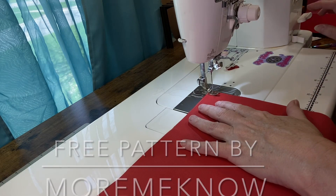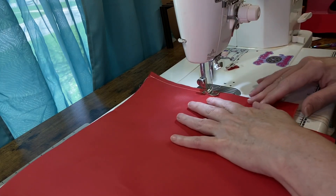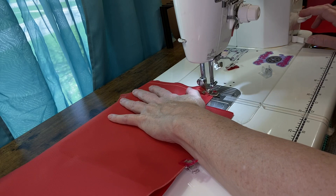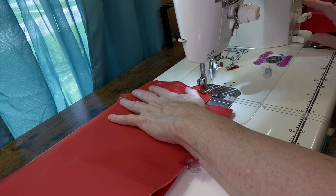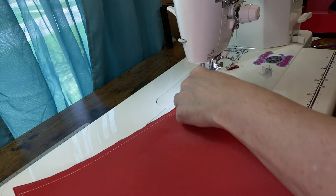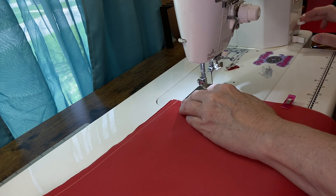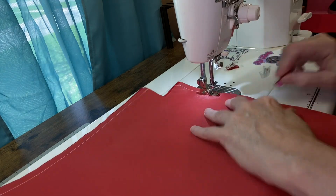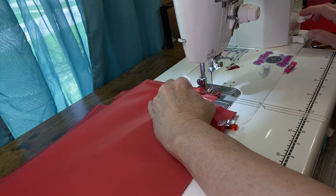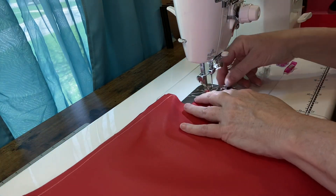We're just gonna sew down both sides. I've got the canvas right sides together. I'm gonna backstitch and go right across the bottom. I'm not going to tie off my threads, I'm just going to start and zoom across. I don't think my eyes are too good today — I'm not so into straight lines.